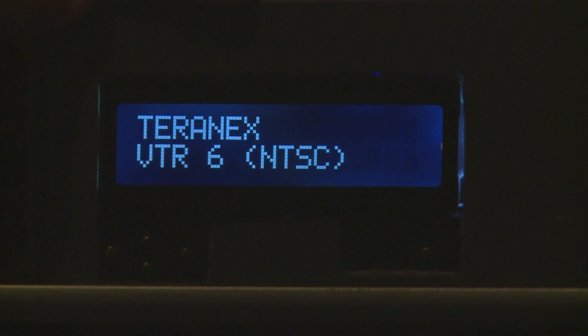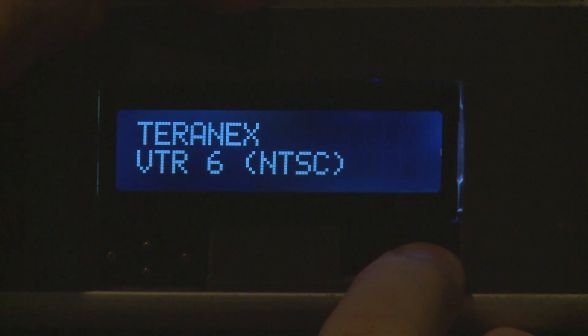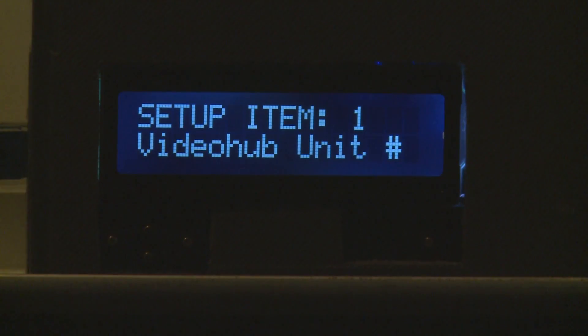To go to the setup menu you press and hold the enter button for a second, and once you take your finger off it goes into setup. Setup item number one is where you can select the actual video hub unit you want to control. This box can control multiple video hubs — in this case it's set for two.